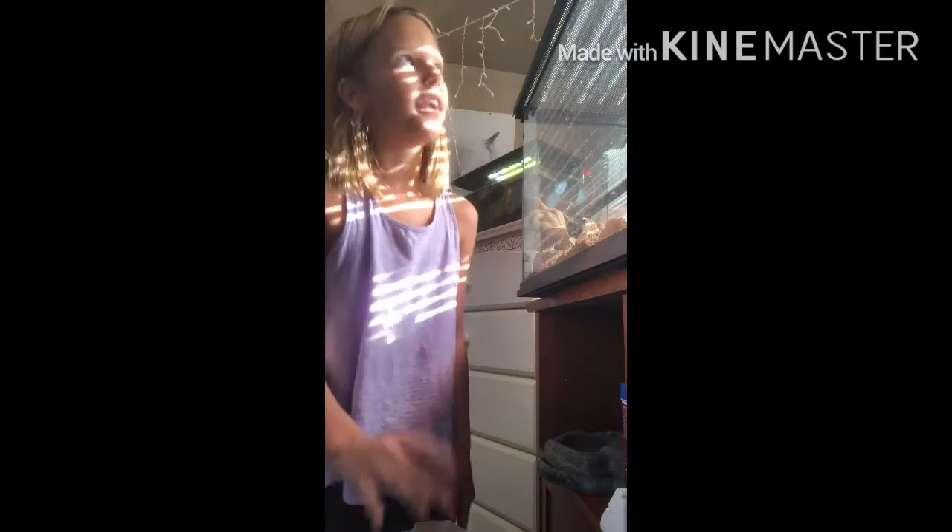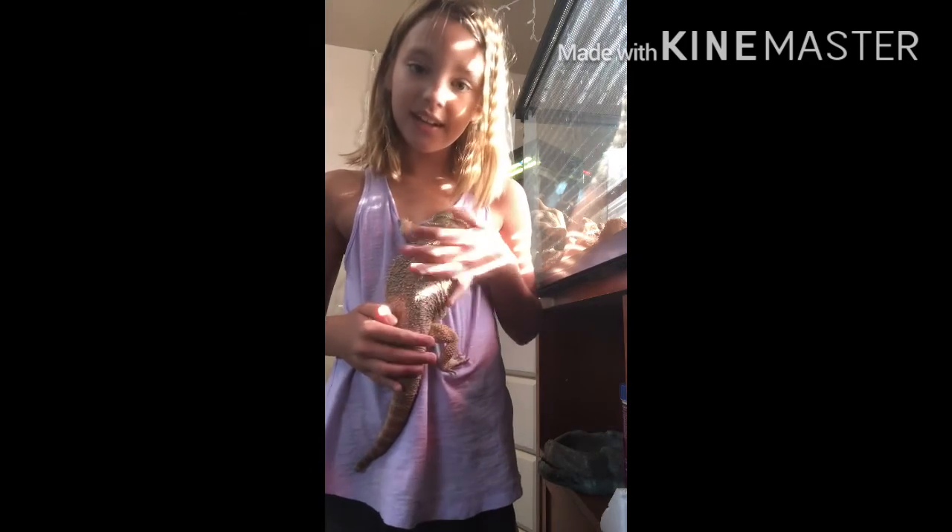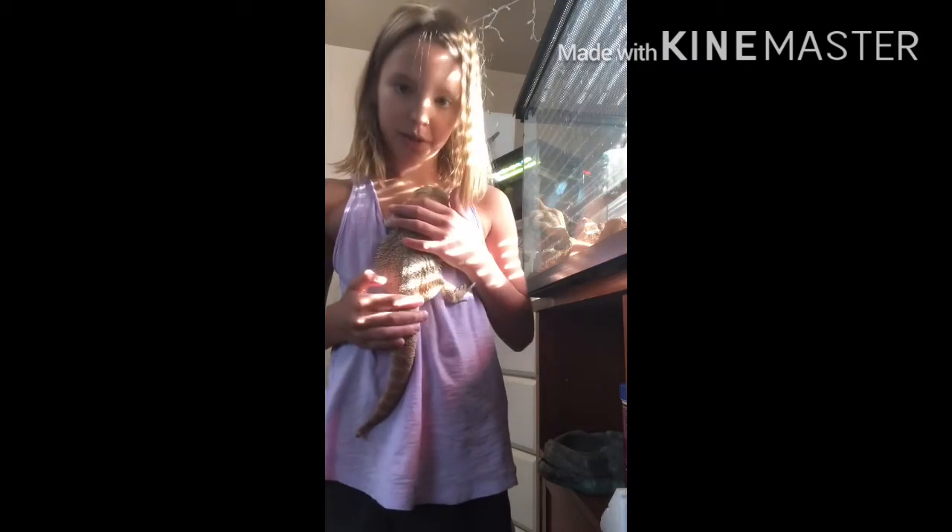It's very challenging to keep a bearded dragon, but it's very fun too. Because you've got to have a heat lamp, and when the heat lamp burns out, you've got to go get it replaced. And they poop a lot, and you have to give them baths weekly. But they're obviously worth it because they're obviously so cute. I always walk into PetSmart to get my stuff and I always see the baby ones, and they're always so cute. But thank you for watching this video. I hope this helped you out. See you tomorrow. Bye!